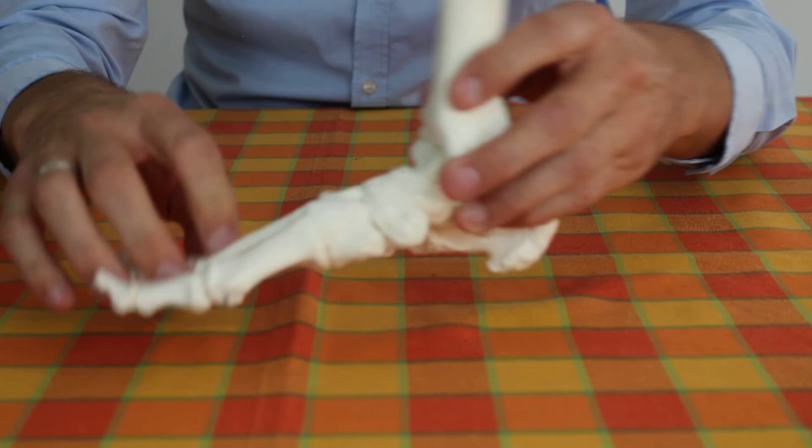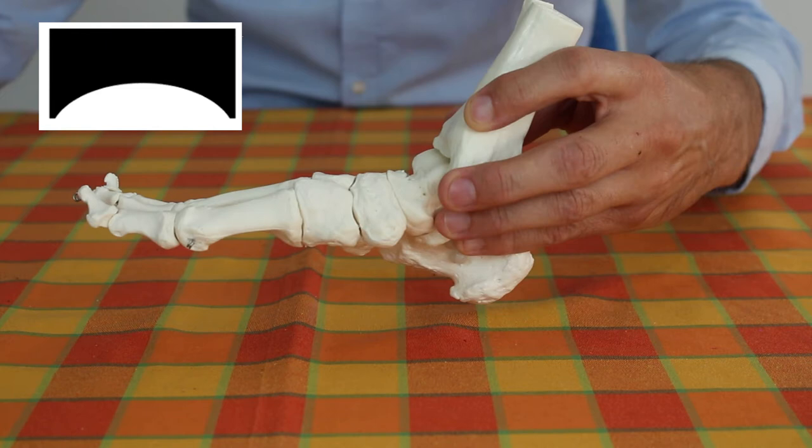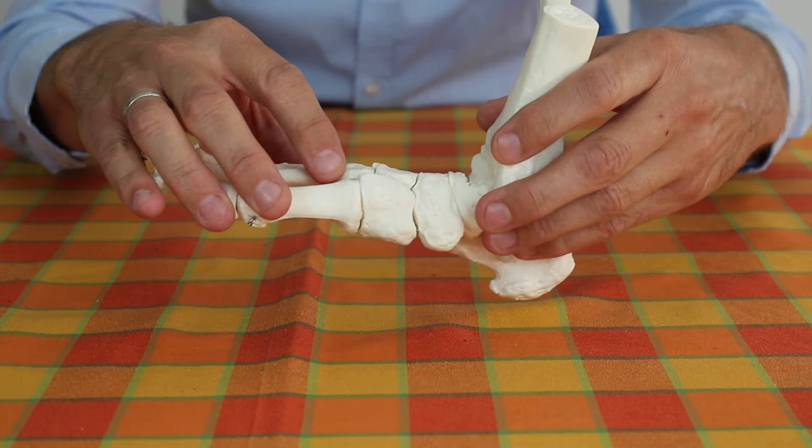In the media you often hear that the foot should roll when walking, but for rolling it should be convexly shaped. The foot is actually concave, and something concave cannot roll. Here's another picture of the concave foot.